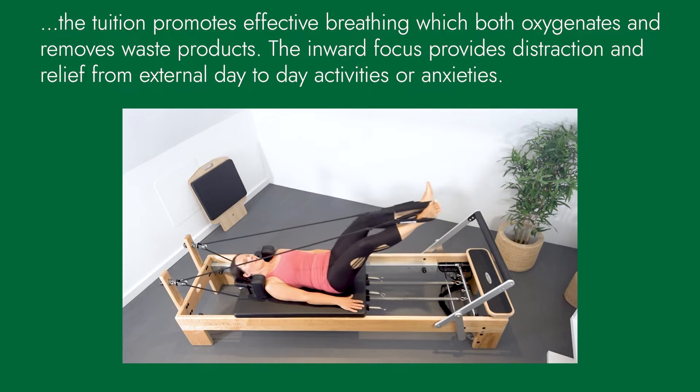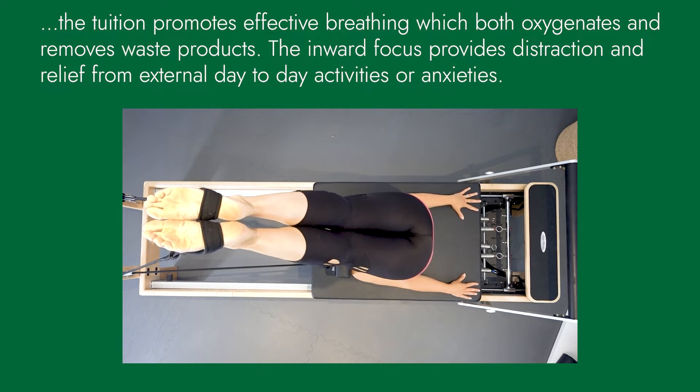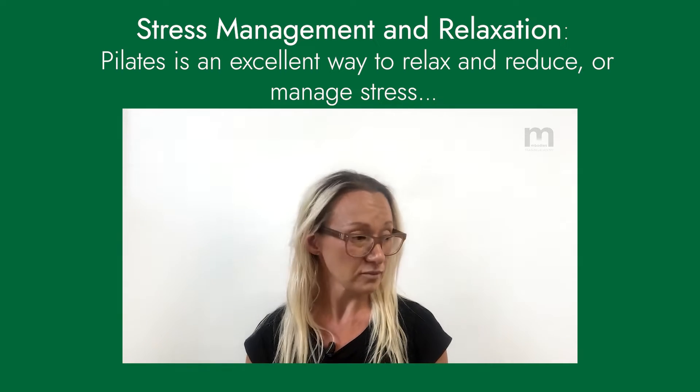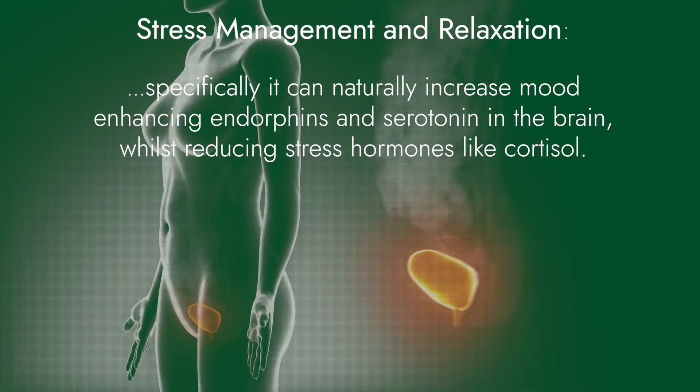Even in clients that don't necessarily have hypertonic pelvic floors, it's still really useful for them to be able to relax the muscles as well as engage them.